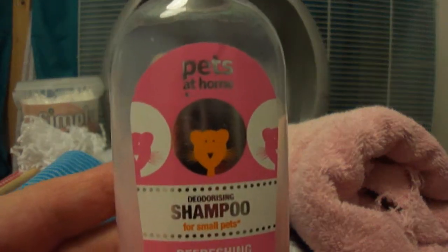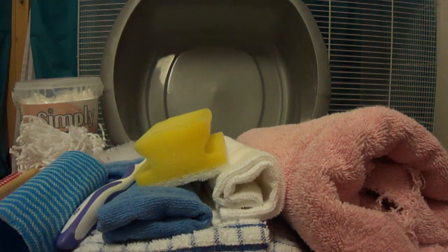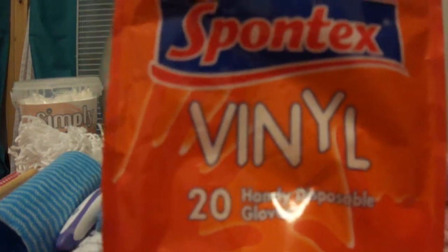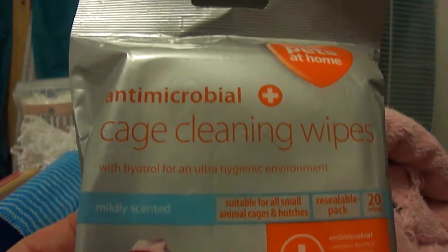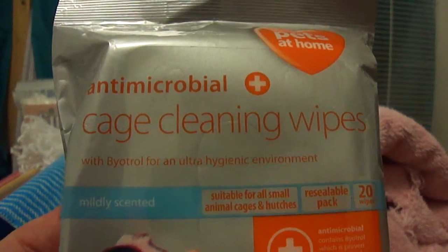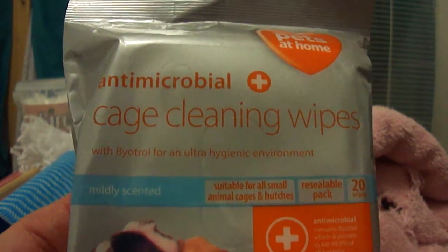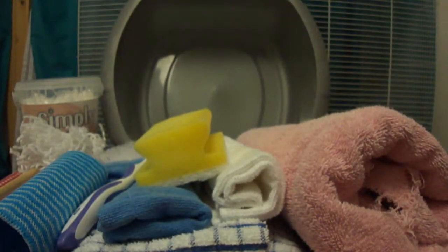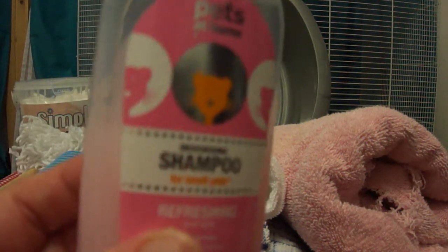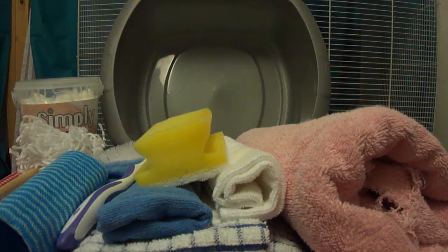We always use shampoo for washing and rinsing, diluted in really hot water — any rat shampoo as long as it doesn't have pine in. Vinyl gloves are really good to protect your hands when you're cleaning out if you have any cuts or scratches. We do have some cage cleaning wipes which we don't use all the time. We would never use them when the rats are actually in the cage, but when we're cleaning out different bits of equipment that have got a bit pooey, or if the rats have been ill, then we use the cage wipes and then rinse out with the shampoo mixture — hot water, shampoo — and rinse thoroughly. Sometimes it is good to have something that is getting rid of the germs, especially if you've had some very sick rats.